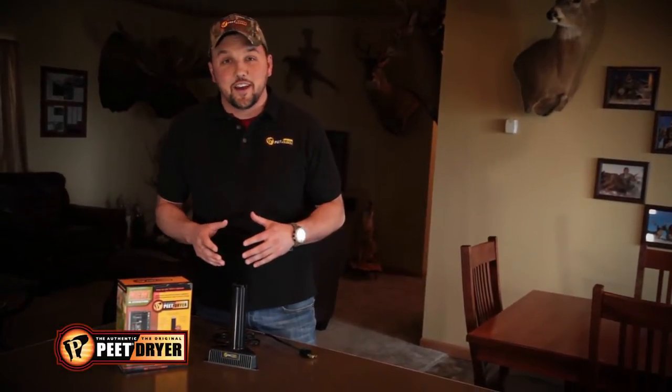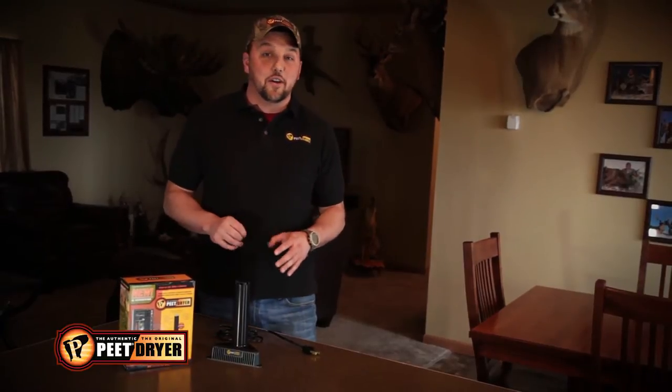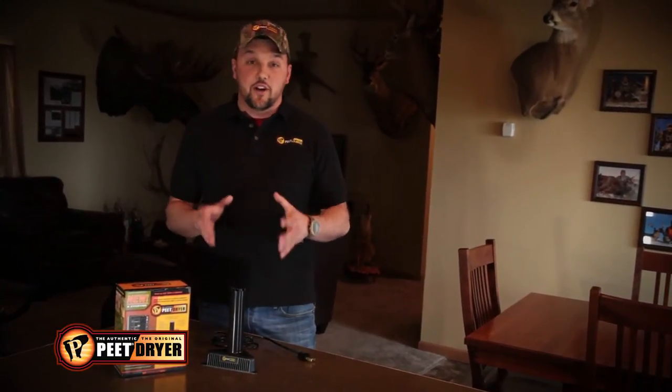Hi, I'm Mike Straugh from Savage Outdoors. You've heard me talk about Pea Shooter Dryer and all the great products they have out many times before. And I tell you, they were really thinking about us sportsmen and shooters when they came out with their safe dryer.